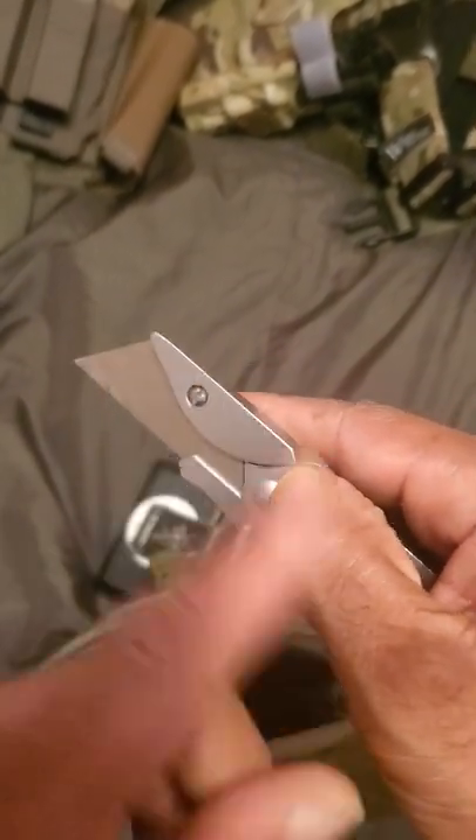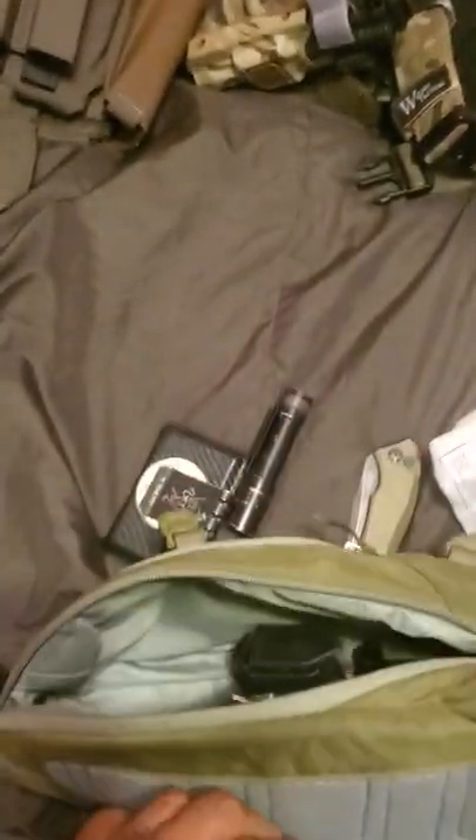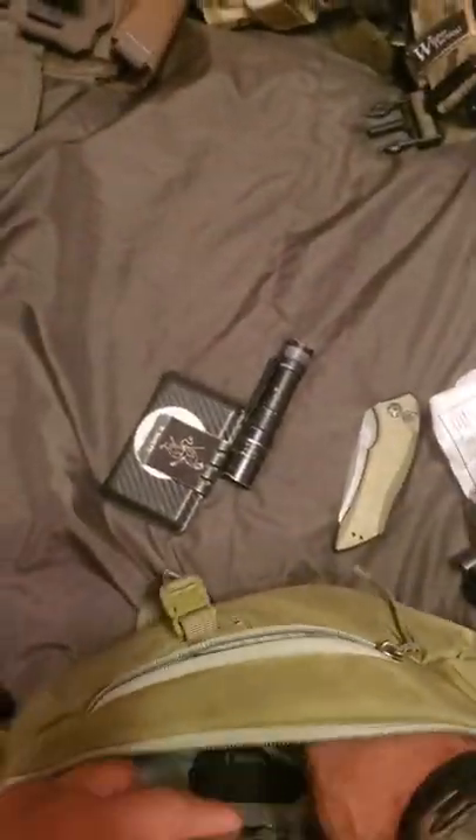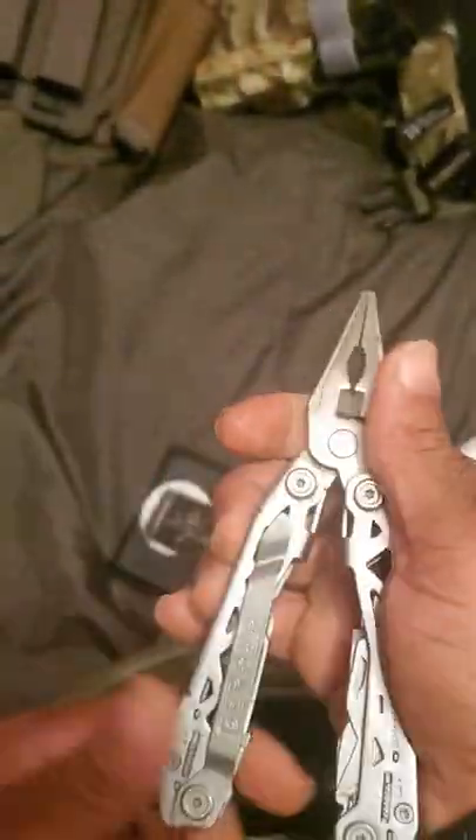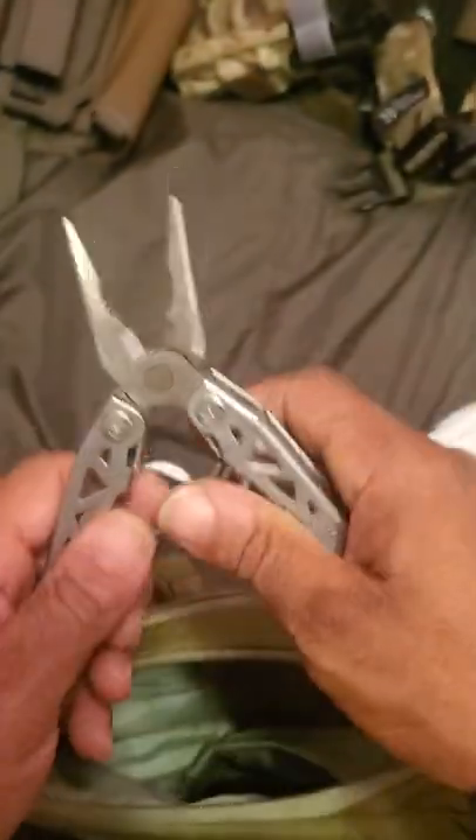Also have your Gerber Suspension multi-tool NXT, spring-loaded. I like this — pretty nice.